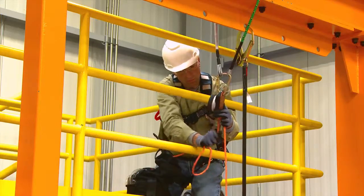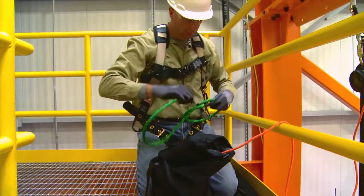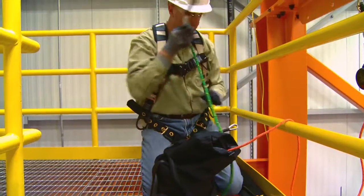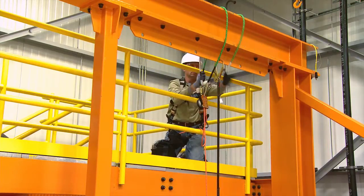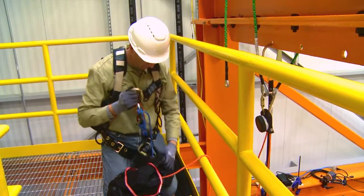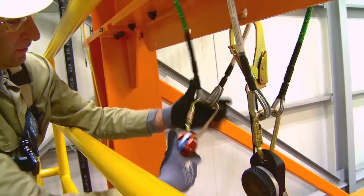Remove any slack in the system. Attach another rope-over-wire anchorage connector. Connect the RTU to an anchorage connector.